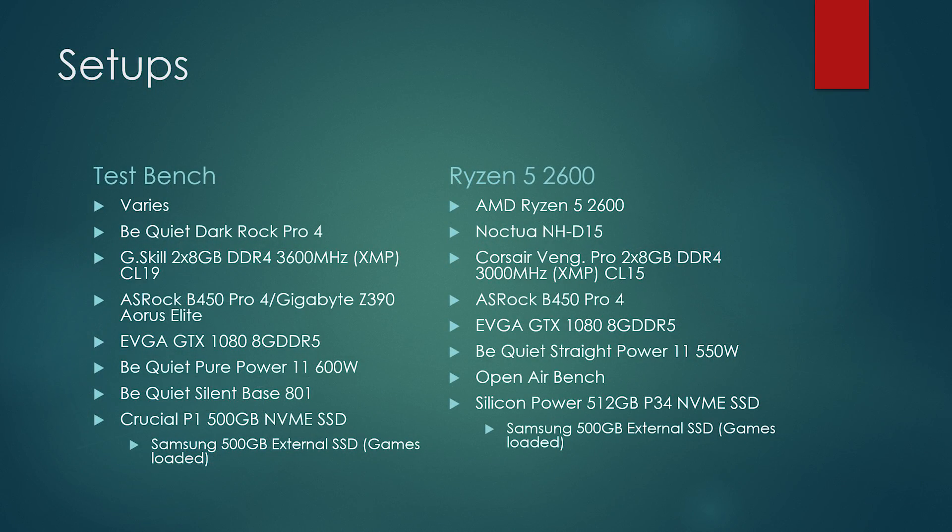For every setup, we have pretty much the same components. The CPUs are going to vary. Dark Rock Pro 4 cooler, a 2x8 gigabyte DDR4 3600MHz kit. For AMD, we used the ASRock B450 Pro 4. For Intel, we used the Gigabyte Z390 — I think it's the Aorus Elite. The be quiet! Pure Power 11, Silent Base 801 case, and a Crucial P1 SSD.